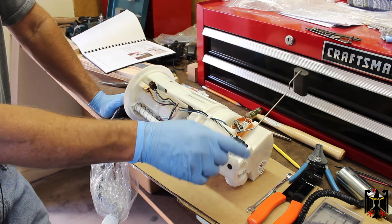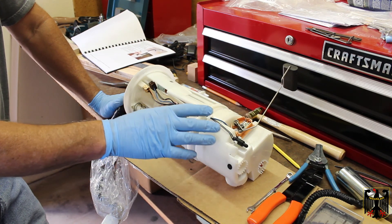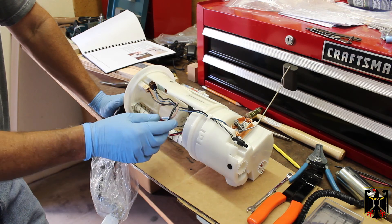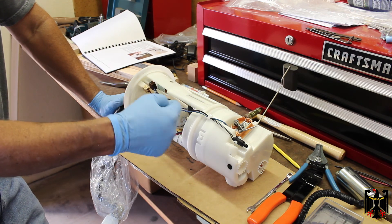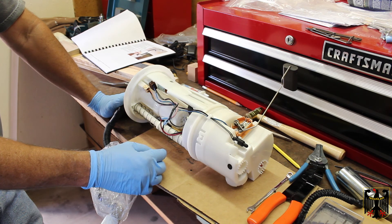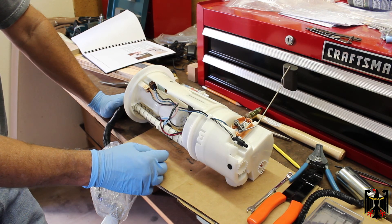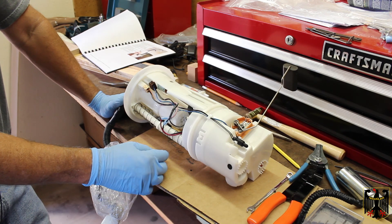We've put the bottom section on with the float. The wiring harness is plugged back in up here. Everything's checked over and ready to go. You sort of interloop these once — that's the way they had it when we took it apart. Now I'm ready to reinstall it in the tank. That's really all there is to this video. Thanks for watching. Tschüss!